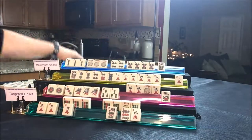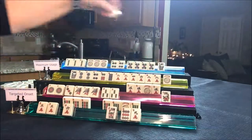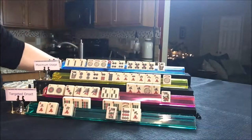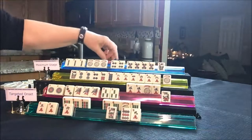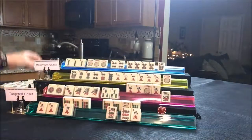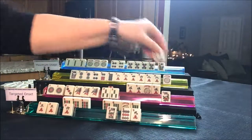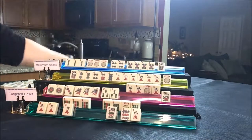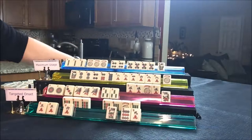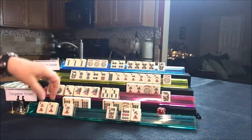Draw for player three — Joker. That's too bad — two crack, discard. It's a safe discard anyway. Player four — South, discard. Player one — two crack, discard. Nobody wants that. Draw for player two — white dragon, nobody wants that. Player three — five BAM, discard. Player four draws three crack — discard. Player one is going to kong it.